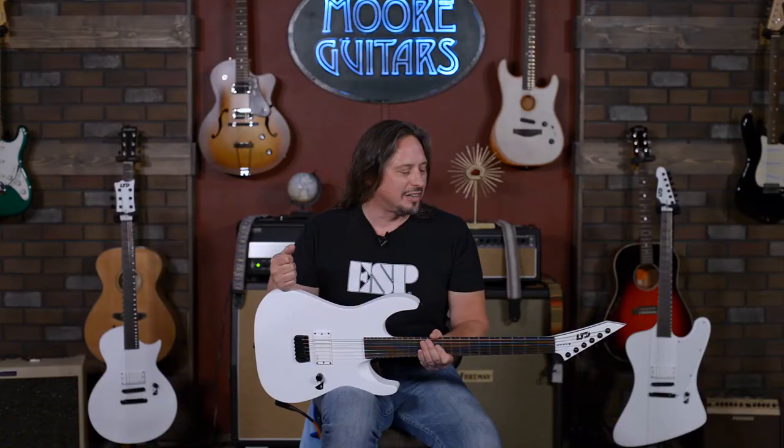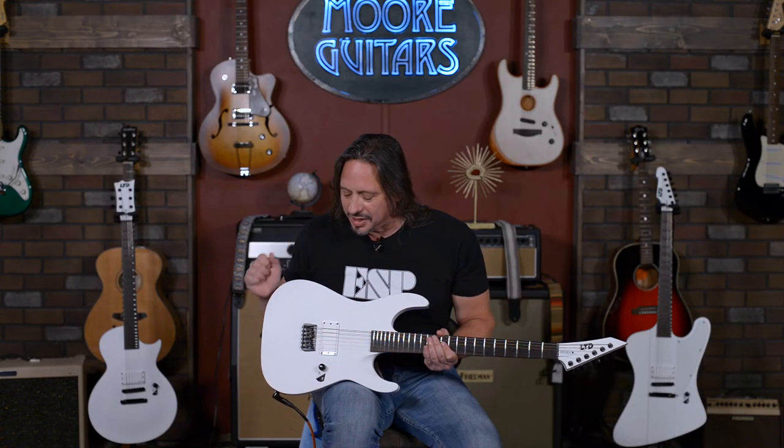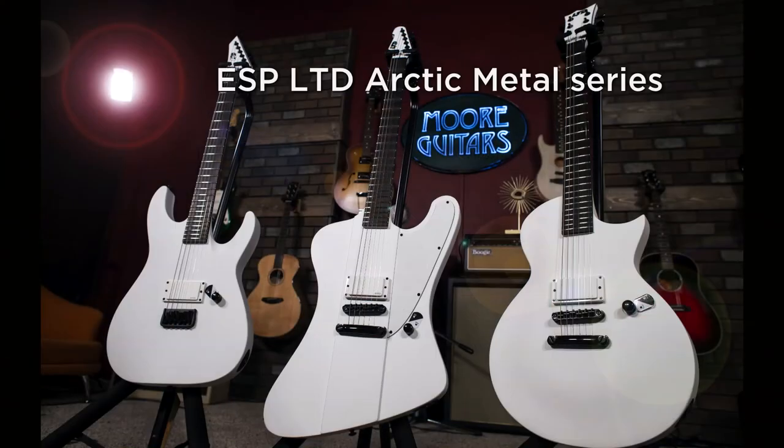Obviously, this guitar and this whole series of guitars are really awesome. You've got to get your hands on them. They're available here at MoreMusicandMoreGuitars.com.